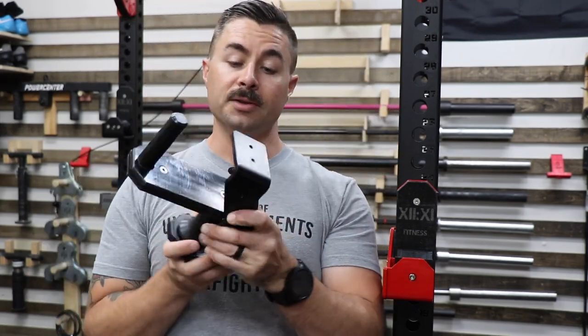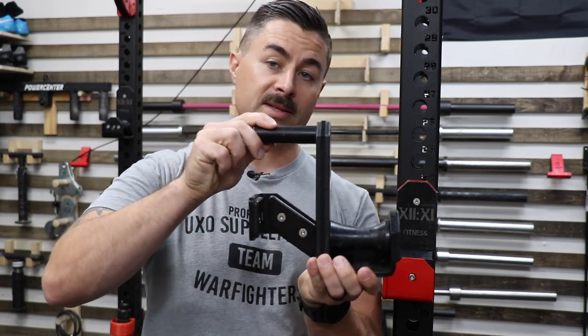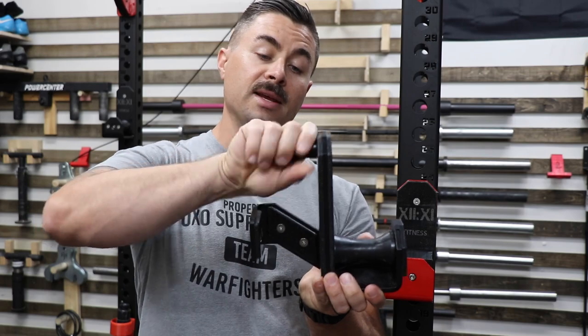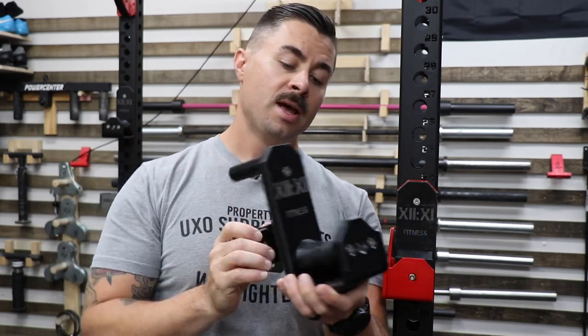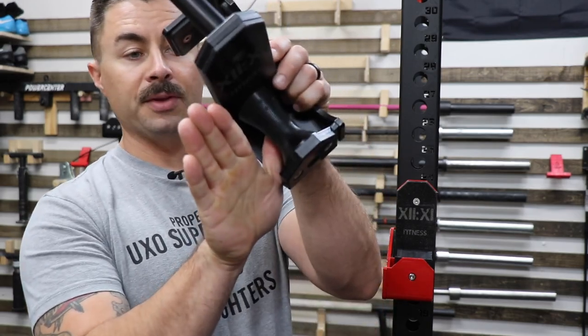Basically where the upright would touch, you have plastic on all three sides and the only thing that's metal contacting your rack is the actual one-inch pin.